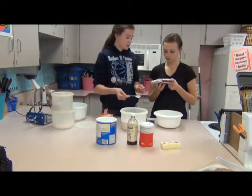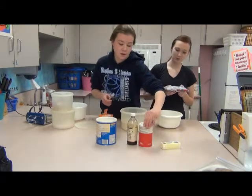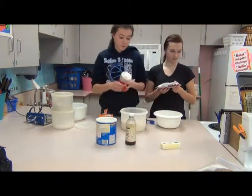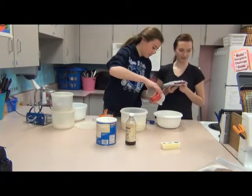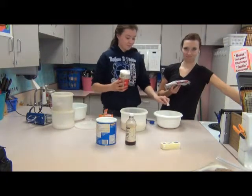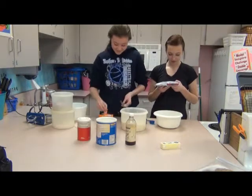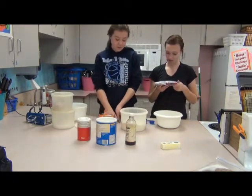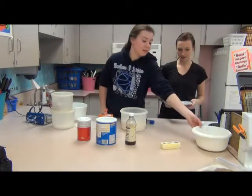One teaspoon baking soda and one teaspoon of salt. That's it for our dry ingredients, so we can put those off to the side for later.